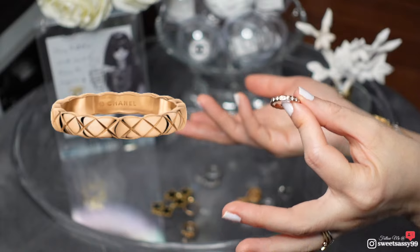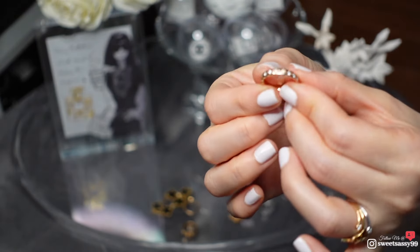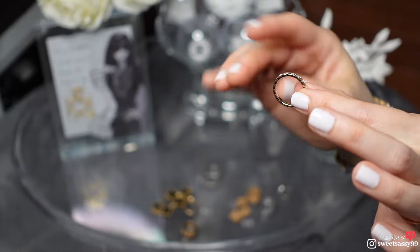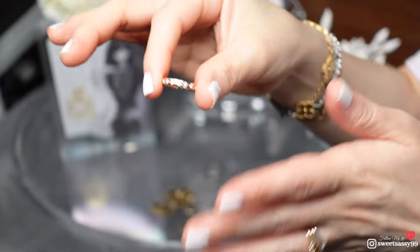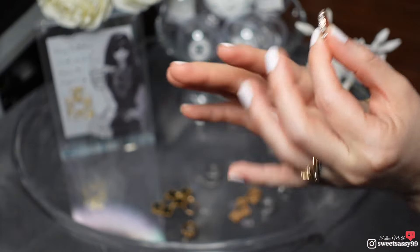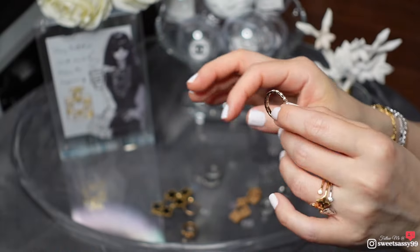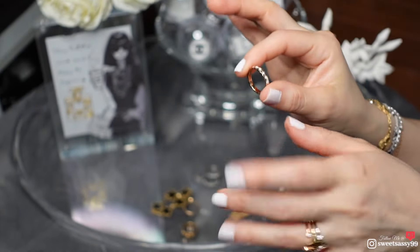I tried the one without the diamonds but it just didn't make my heart sing, so that's why I bought the diamond version instead. I think it's prettier with the diamonds. With the diamonds, I do take them off before I shower, when I do dishes, or anything that requires labor — even when I'm typing sometimes I take them off.